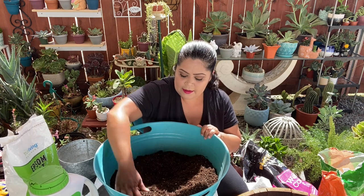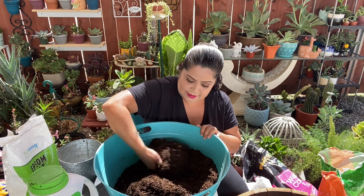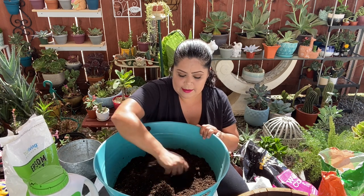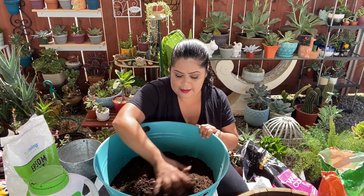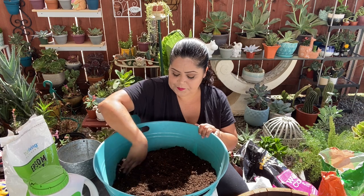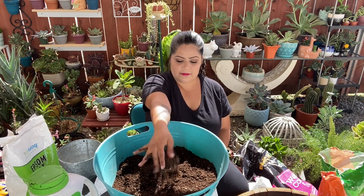I'm going to mix as I add each substrate material. I'll break up any clumps — everything that has formed into balls I'm going to break apart. I don't want any of those clumps. And that's how we make the mix. It's nice and loose now.